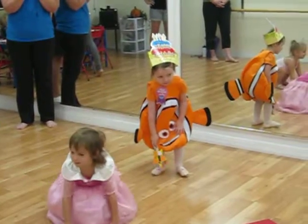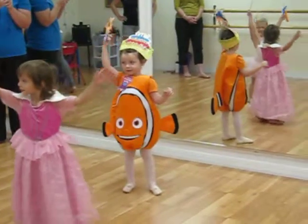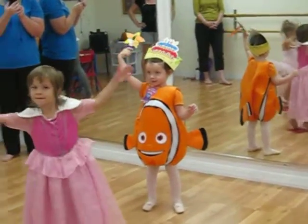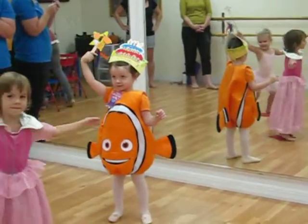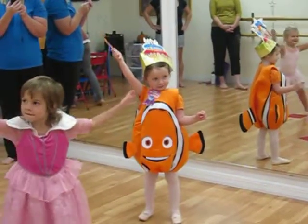Ready? Now let's reach up high. Here we go. Scarecrow, reach up, stretch up high. Who goes on their toes? Scarecrow, stretch up high. Stretch up high. Now touch the sky. Let me see. Touch the sky. Now we're going to bend low.